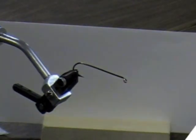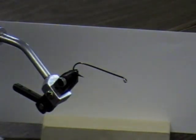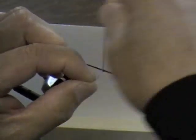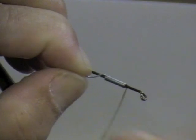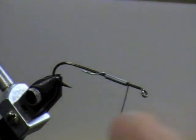This is going to be a Kiwi-style muddler. The first thing you're going to do is put on some lead, and you want to put it on the front half of the hook. That's a lot of lead — it's 0-2-0, that's why.